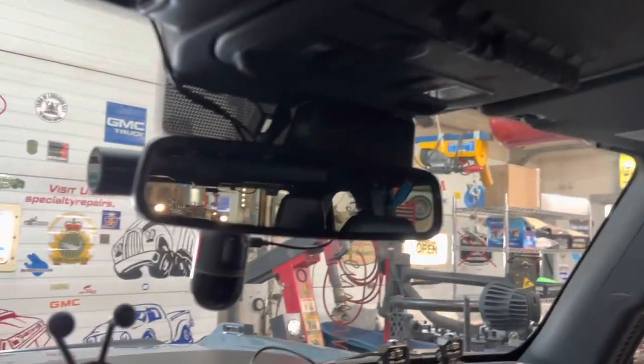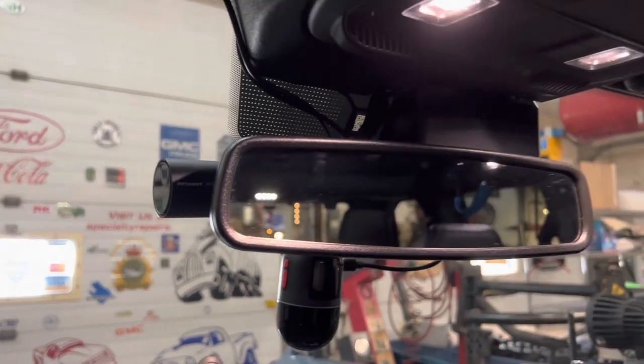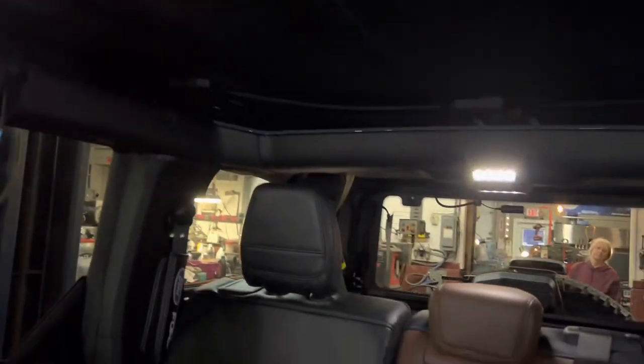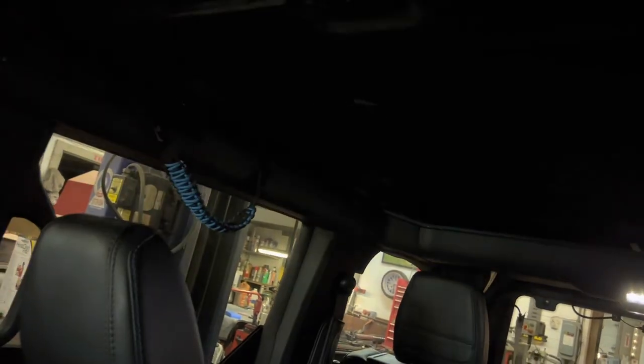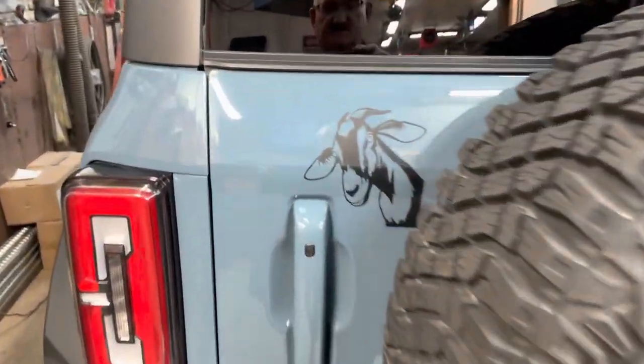It's all hooked up. Let's turn on the map light or dome light — it's on and they're all on. Turn it off — they all go off. It works perfectly.